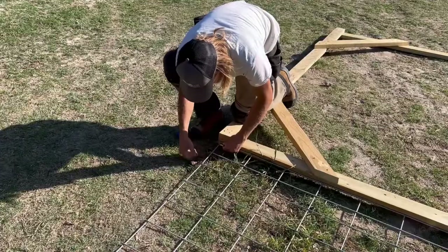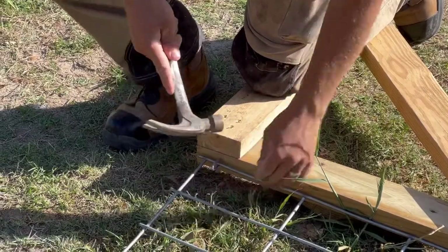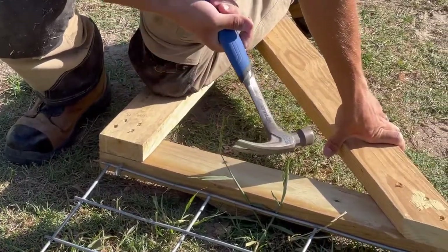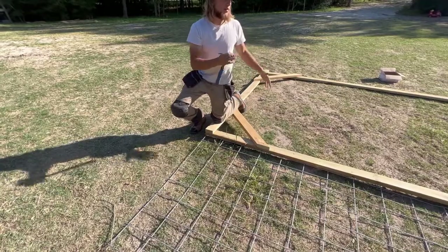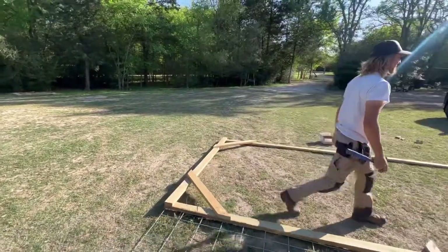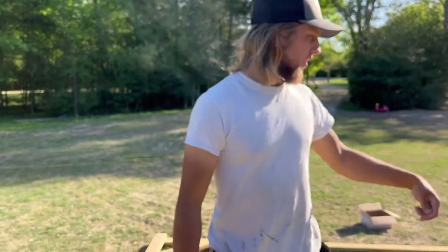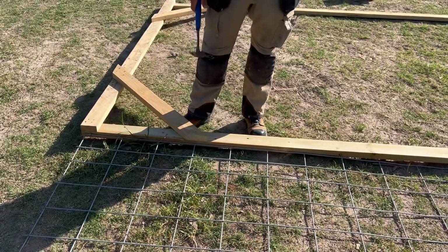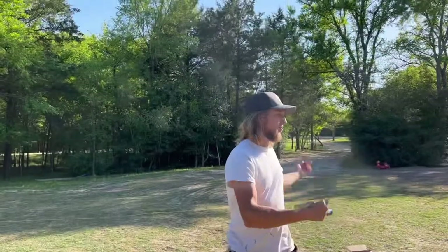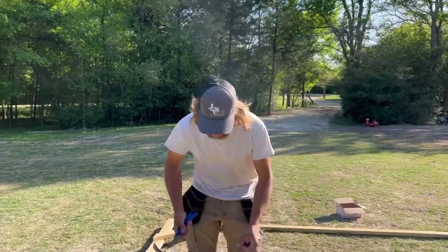Now we're attaching the cattle panel to the frame we built. We got it squared up and secured with angle braces so we can pull it without it going cattywampus. We're using fence staples to attach the cattle panel to the bottom frame, getting them about halfway in before we rotate the panel up. Then we'll rotate all three panels up, zip tie them together, and finish hammering the staples in so they won't move at all.